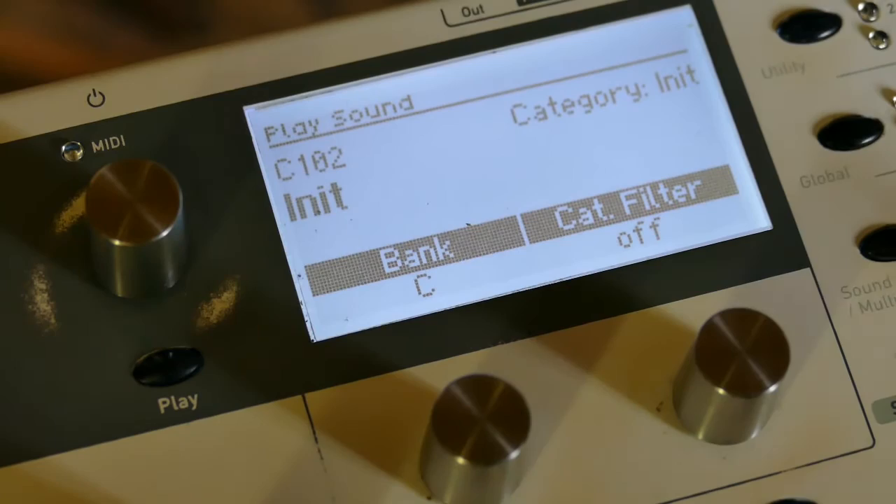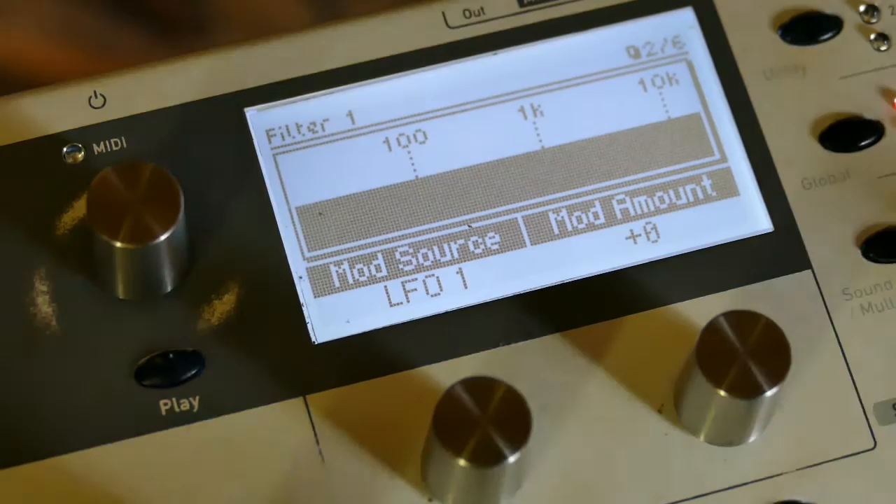I'm starting with a NIP patch which is just a standard 8-foot sawtooth. Now I'm going to set up a filter first and then we'll worry about the rest later.